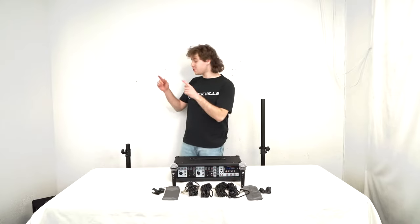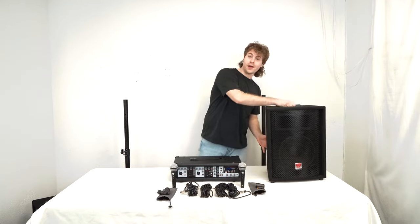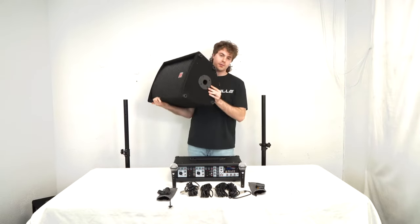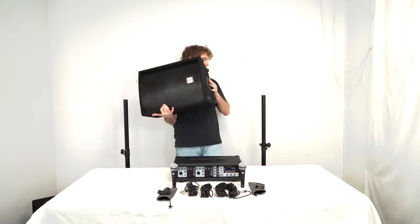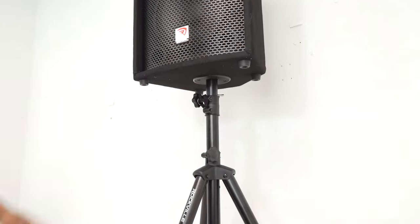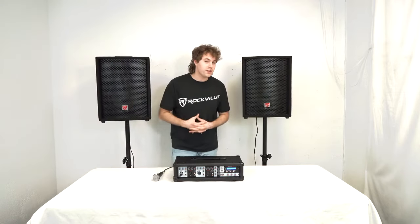Lastly, we'll want to tighten the knob so we lock it all in place. We're going to do the exact same thing on the other stand. Once we have our stands all set, we can grab our speakers by the top handle. To mount the speakers onto the stand, we're going to line up the 35mm hole to the top pole of the stand and just slide it on in. Then we're going to do the exact same thing for the other speaker on the other stand.